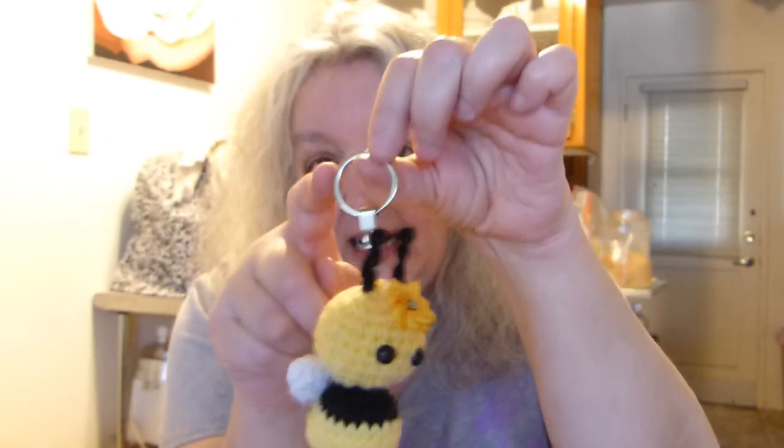These little keychain things I got from China. I don't remember how much they were — there's a pack of, I think, a hundred for maybe five dollars or something. I really don't buy any of this stuff from Michael's or Joann's — all directly from China.